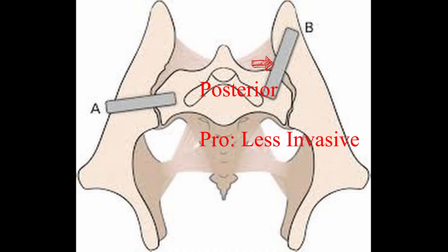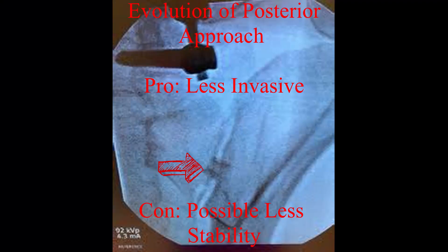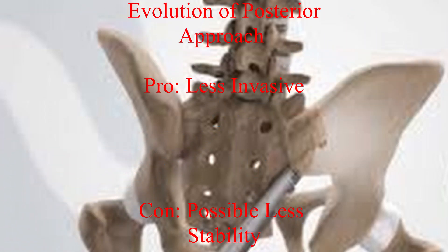The posterior approach was the original way fusions were initially tried by surgeons who modified lumbar spine instrumentation for SI pathology. It has evolved to be less invasive and currently uses distraction techniques as opposed to fusion using screws. The pro is less damage to most tissues and it uses natural ligaments; however, the con is it may not last as long for long-term pain control and may not provide the same degree of stability.